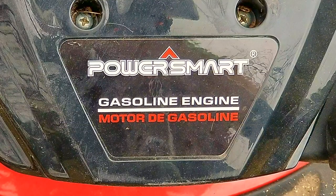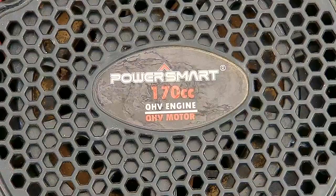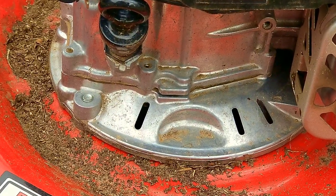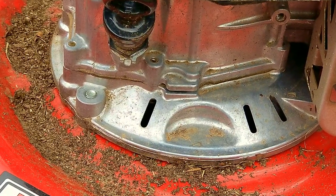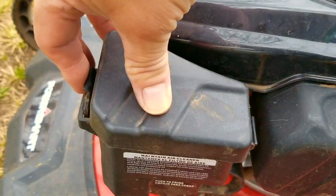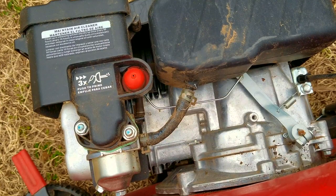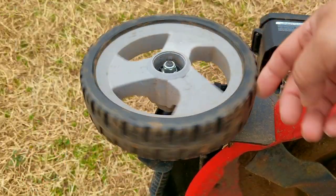Today's project is this PowerSmart lawnmower and the problem is that it won't start unless we physically put fuel into the carb. More than likely we have a dirty carb, so in this video we're going to take off the carb, inspect it, and then clean it. Hopefully when we get it started we don't find any other problems. I'm going to try and repair this lawnmower, however it may not be the exact repair you need — we'll explore other options later in the video.